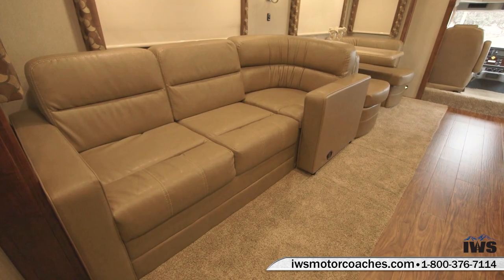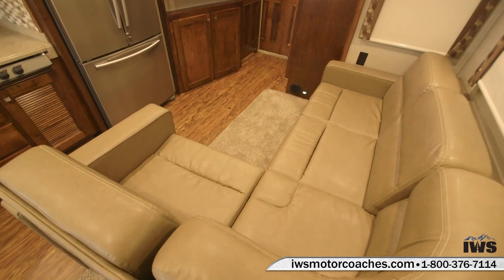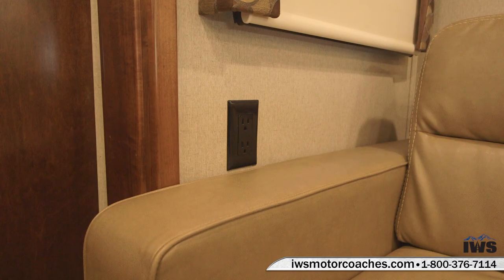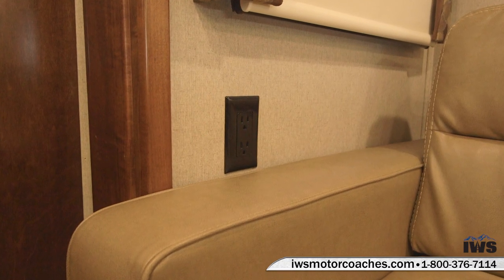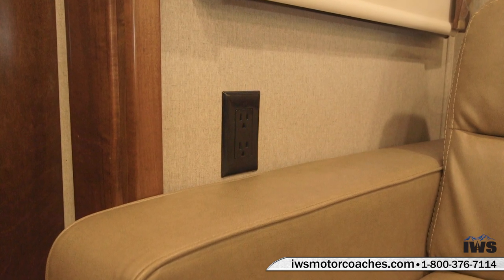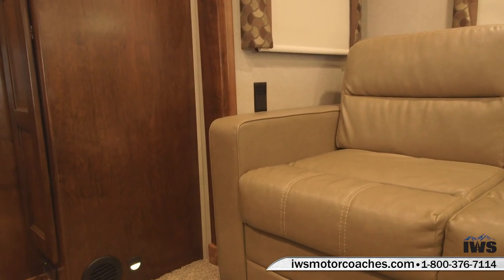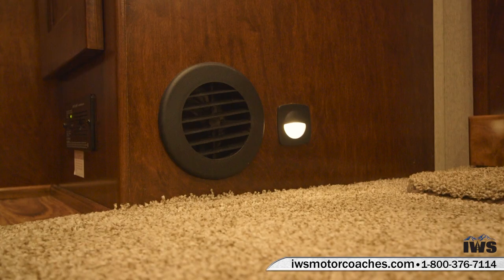Something we talk about in these videos is life on the road, and it's very nice when you're traveling to be able to have a 110 outlet right next to you on the sofa so you can plug your laptop in or a PlayStation. This coach is also equipped with floor level lighting, which is really nice in the evening — you can illuminate the floors if you have to get up in the middle of the night without waking other people up.